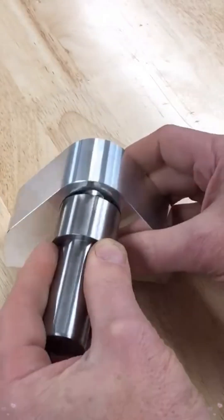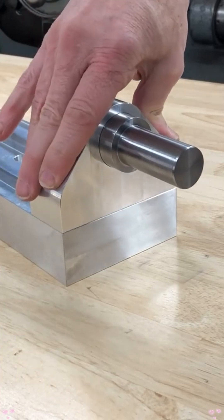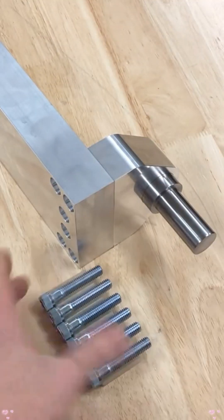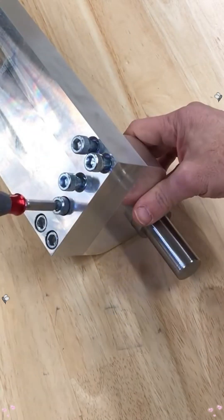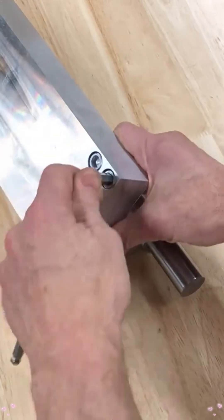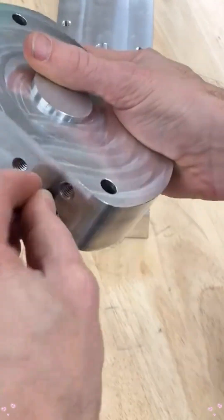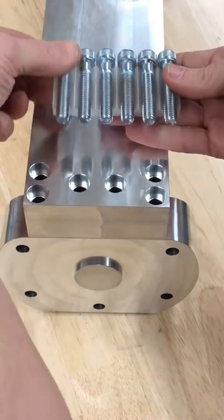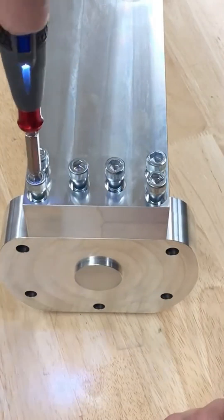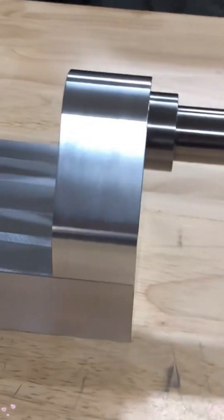Want to get this in the machine? There it is. That will go on the tail support block.